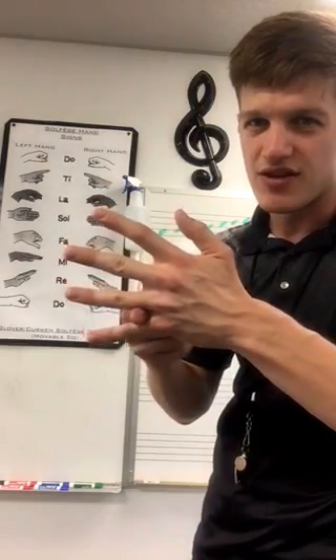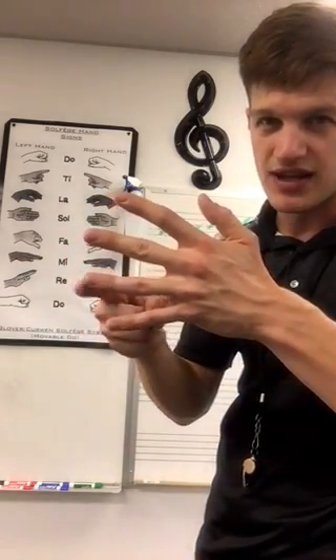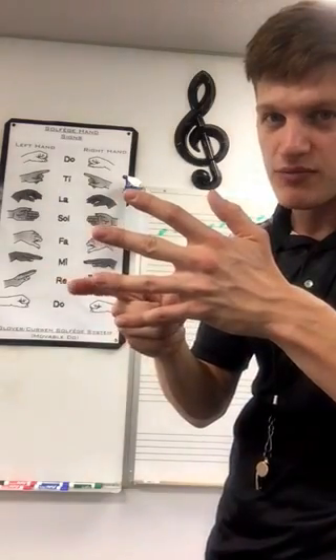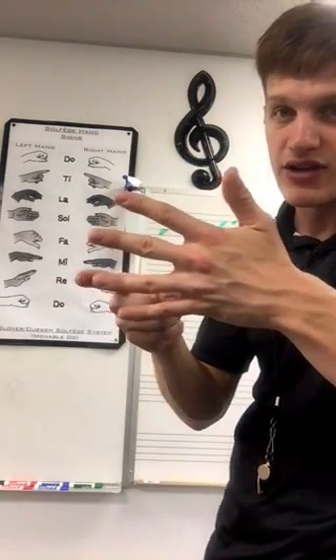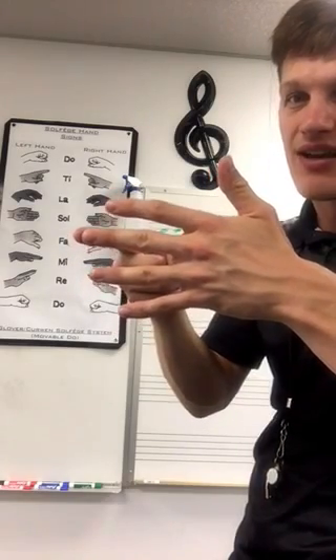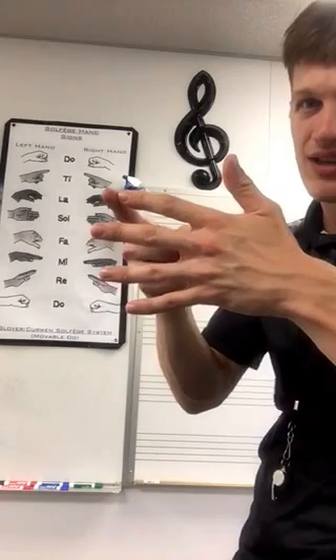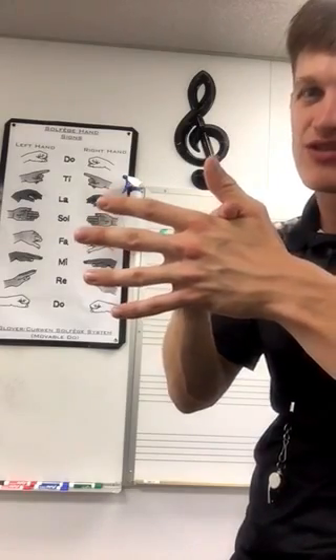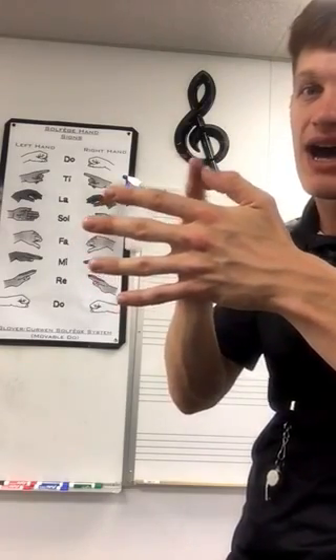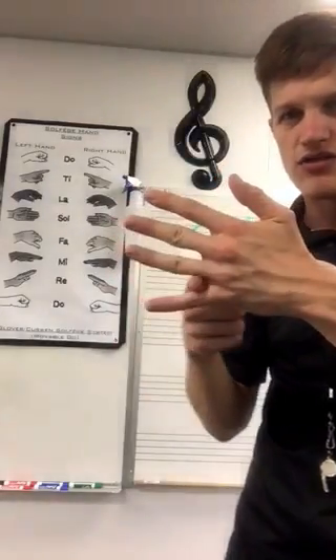Now if this is Do, we move up to the next part. Going from line to space to line, it will be Re. If we go up from Re it will be Mi. If we go up from Mi it's gonna be Fa. From Fa will be So. From So will be La. From La will be Ti, and right above Ti will be a high Do.